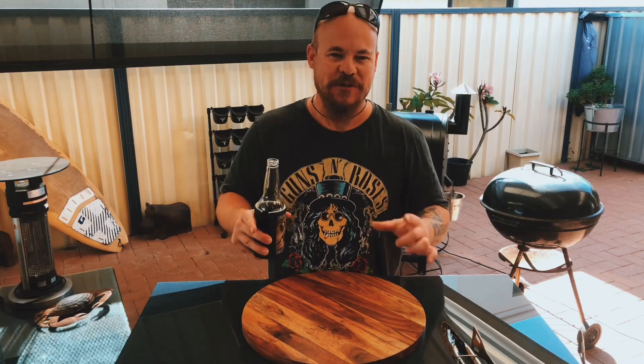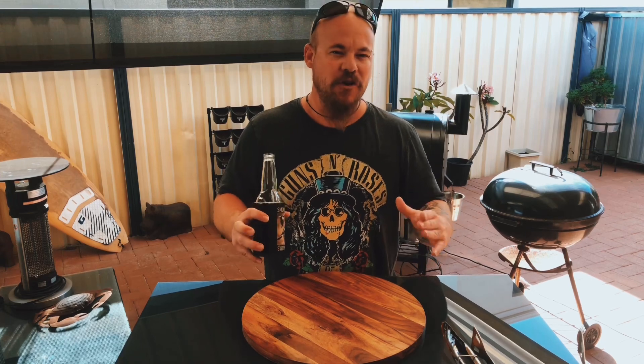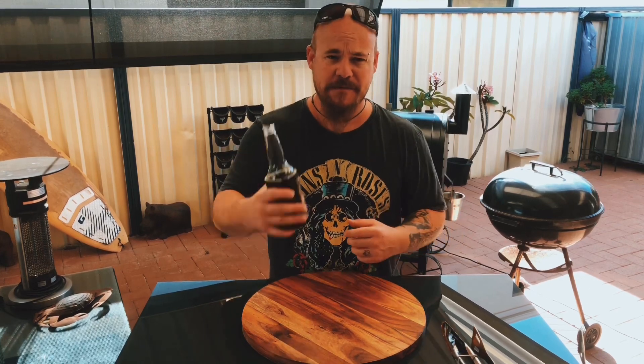G'day guys, welcome back to Roscoe's Beers, Bikes and Barbecue channel. Today I've got some marinated lamb that I'm gonna reverse sear so I can slice it up and chuck it on some kebabs. It's gonna be awesome. I love a kebab, especially when I've had a few of these. Check it out.